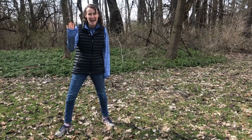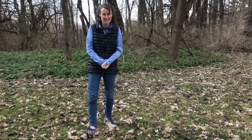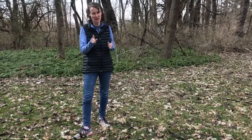Foxwalking with Miss Gordon. Hi, Explorers! Miss Gordon here. I am going to teach you guys a skill that we're going to be using as we do our virtual classroom together. And this skill is called foxwalking.